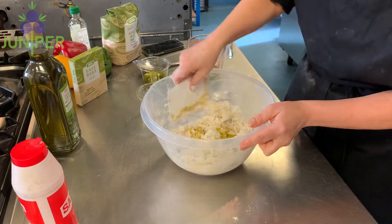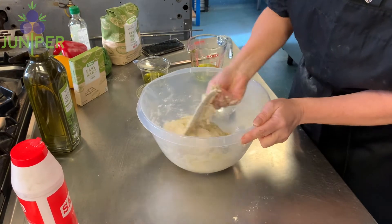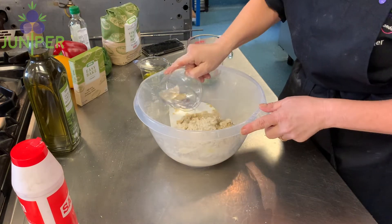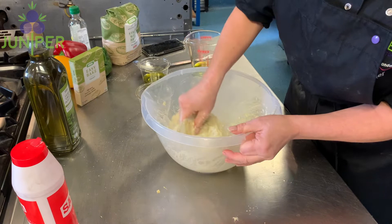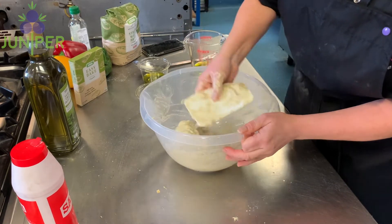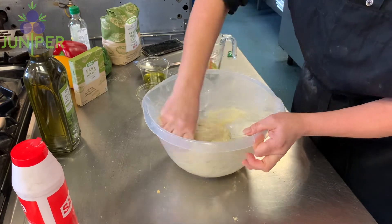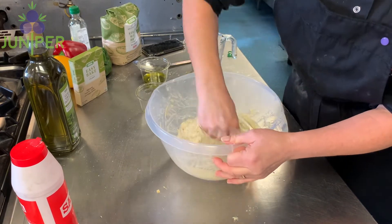This is quite a wet bread mix, so don't be alarmed if it feels too wet. Keep working through, going around the edges of the bowl to make sure all the flour is combined. I'm using a bread scraper for this. When working your bread mix in the bowl, try not to use your hands — if you don't have a bread scraper, use a spoon.